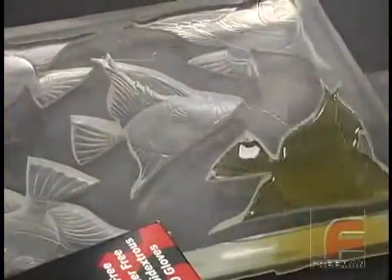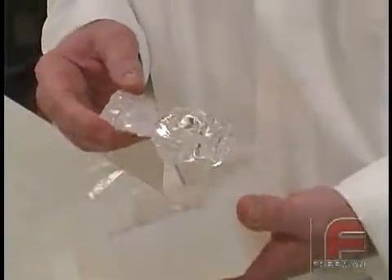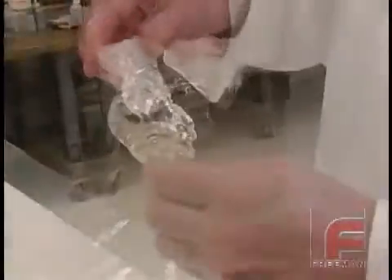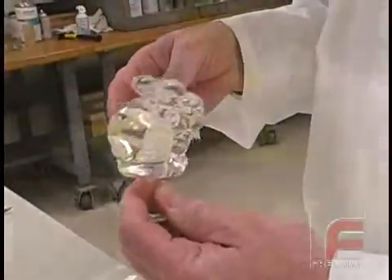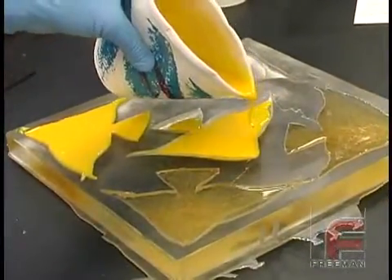Bridging the gap between these two extremes is the new REN Cast Fast line of polyurethanes. With more working time than the Parts and Minutes line, all of these formulations can be mixed and poured by hand. And yet, unlike the slower REN Cast line, these materials can still be demolded in the same day.